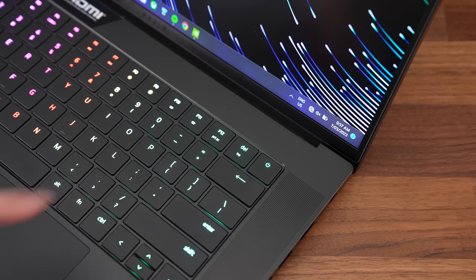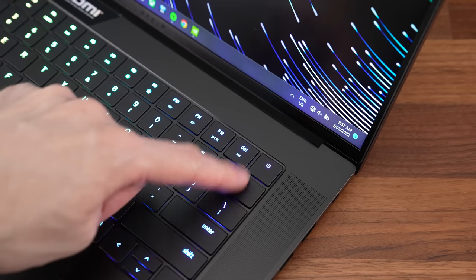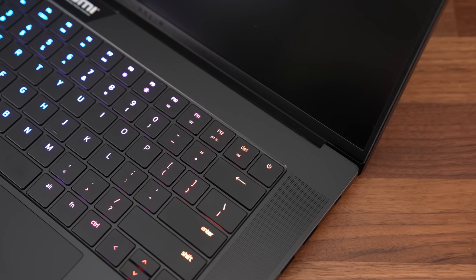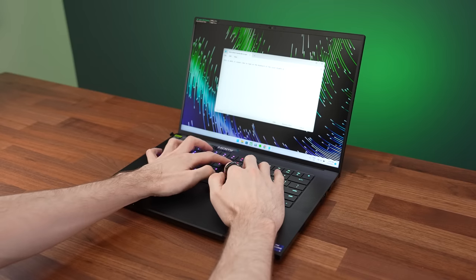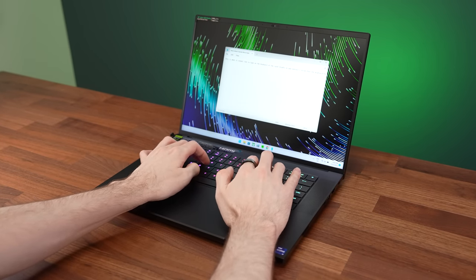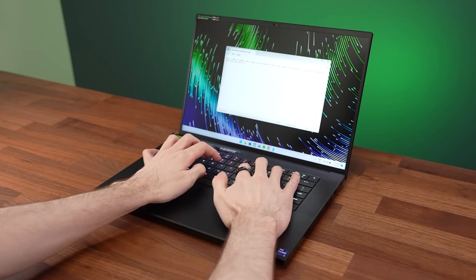The power button is right next to delete and backspace. A quick accidental press doesn't do anything, but it will go to sleep if you hold it for just a little longer. Typing on the keyboard was fine and worked well, but I personally prefer something with more of a tactile feel.